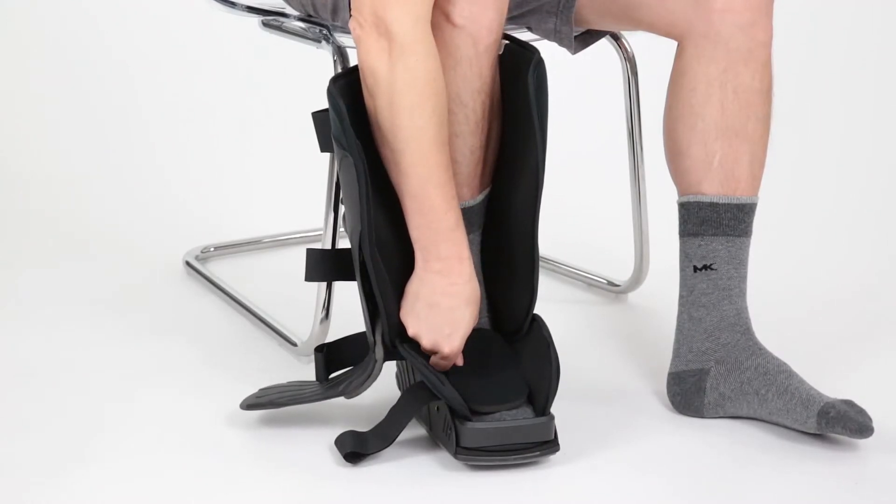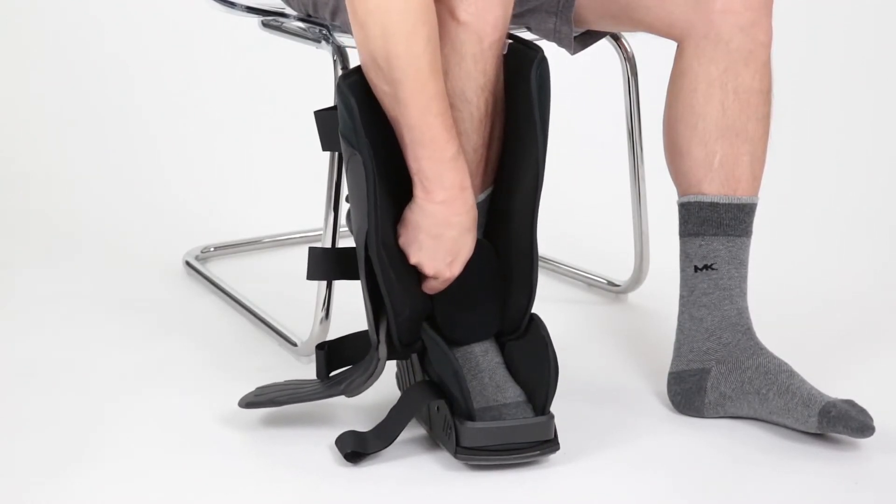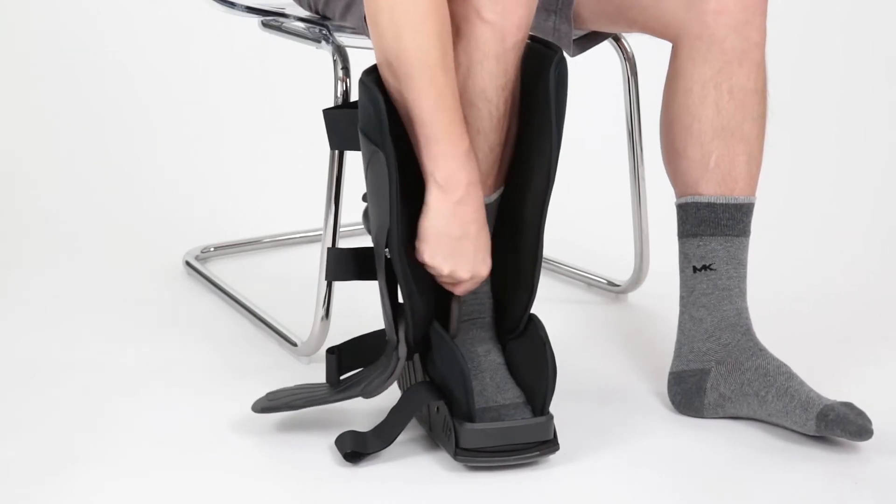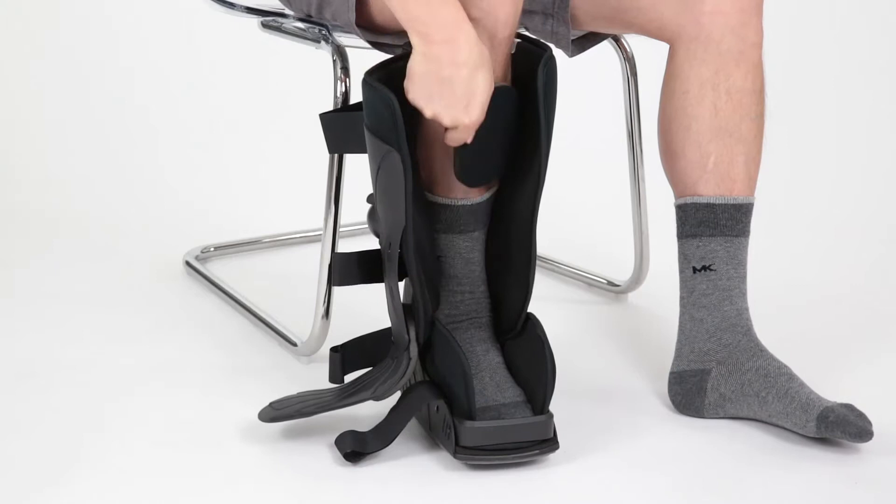Two extra pads are included to cushion the inside of the liner. They can be used around the ankle, the calf, under the foot, or under the straps.